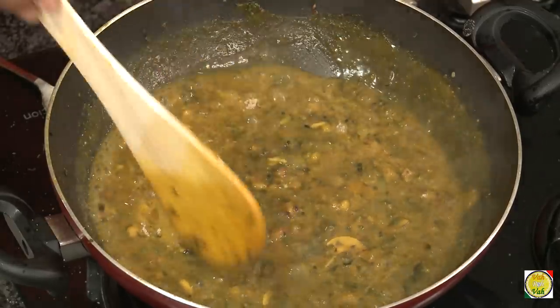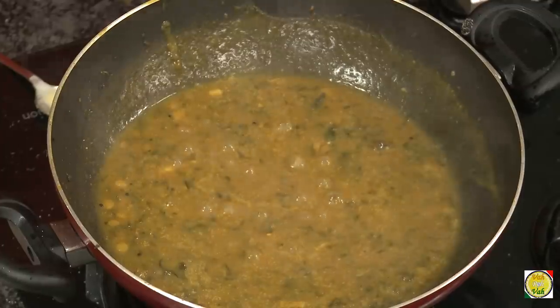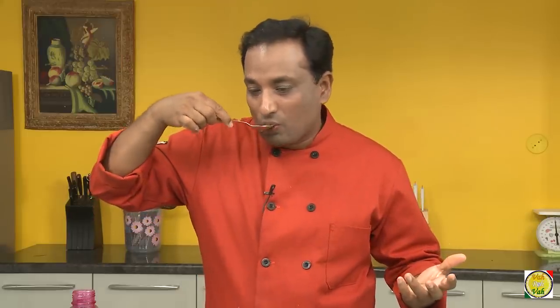Switch off the flame and check one more time. Mmm — nice sweet, sour, spicy! What flavors this has got — richness, bitterness from the fenugreek seeds, sourness from tamarind, sweetness from jaggery — all the flavors are there. Dear friends, I hope you enjoyed learning how to make this dish with your VahChef. Remember, Vahrehvah is all about inspiring others to cook, so please post your recipes and cooking tips at vahrehvah.com so others can benefit from your great cooking.